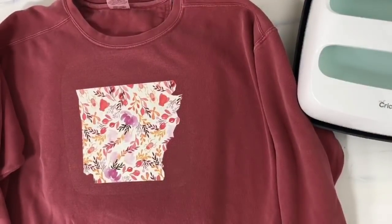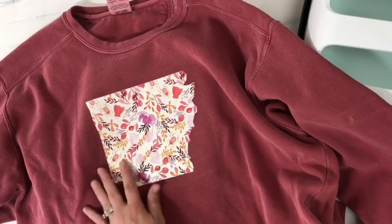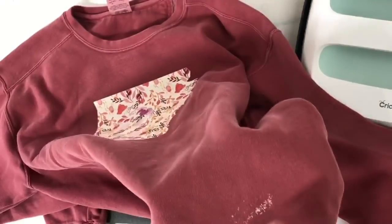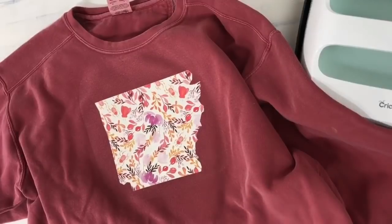There you have it! We have saved a shirt that would have just basically gone into the trash or become a scrap shirt, and now I can proudly wear it. The stain is gone and we've got a super cute image of our state. I could even add 'Arkansas' at the bottom to make it even cuter. That is an easy way to save a shirt after it's been ruined — whether it's a mud stain, oil stain, or paint stain — think about adding something to it. I hope you guys enjoyed this; if you did, please hit the like button and subscribe, and I'll see you on the next one.